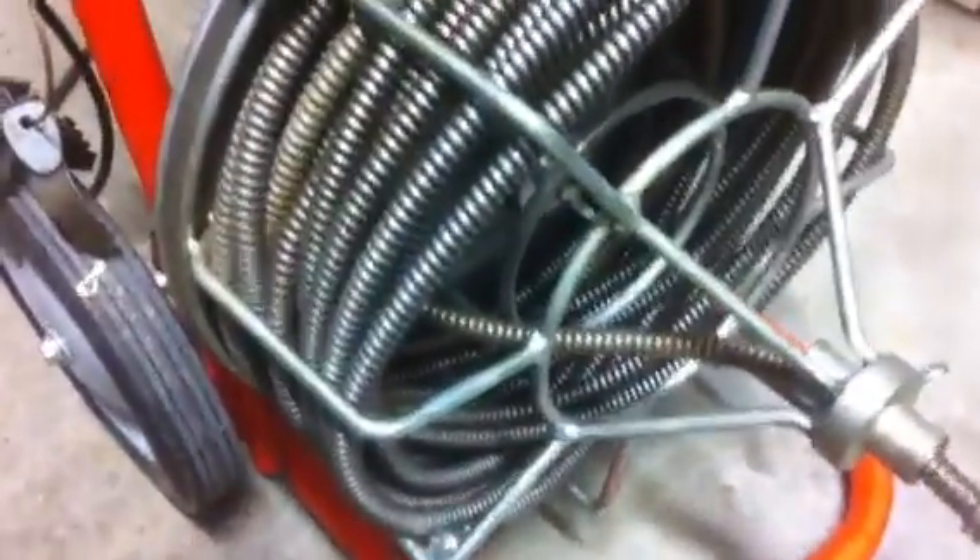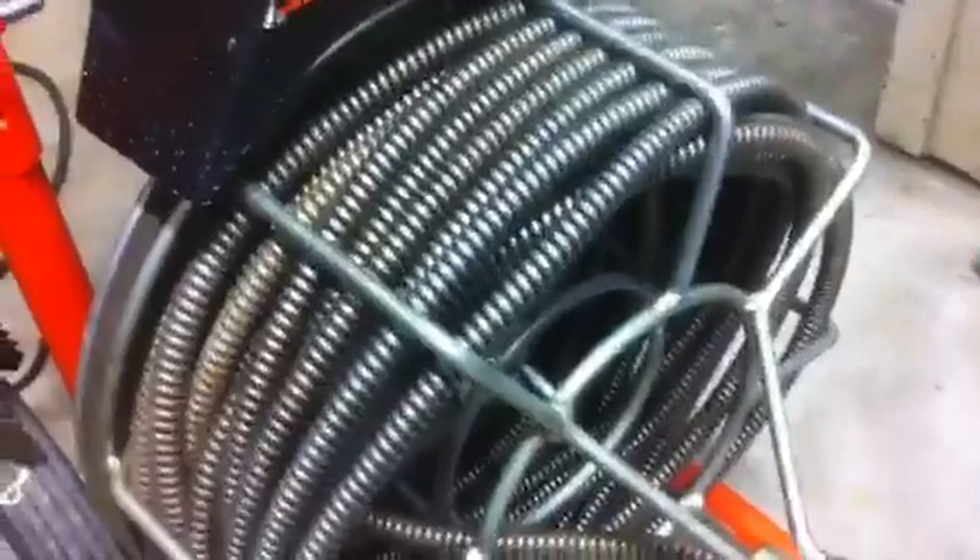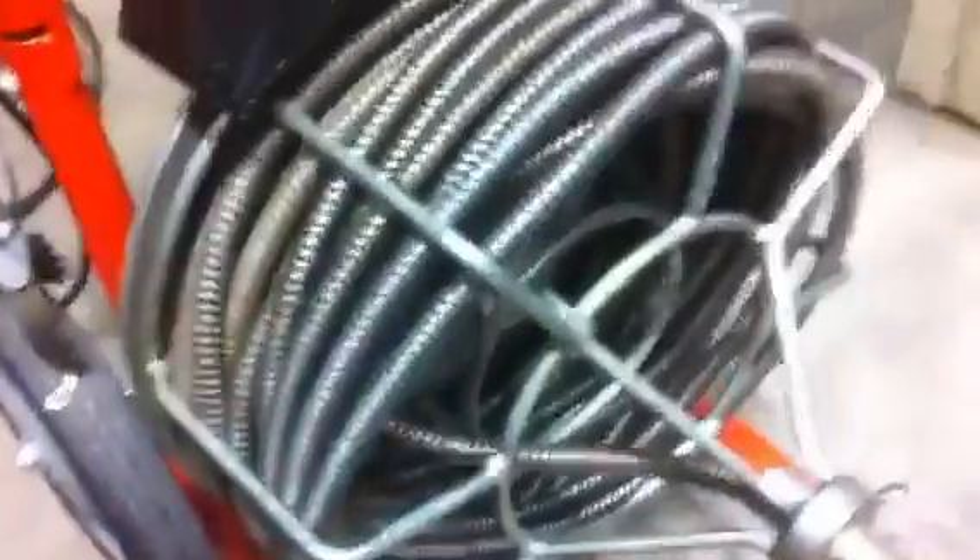And then once you're done, just make sure you lube your snake up before you put it away, because nobody likes a rusty snake, and that's about it right there.